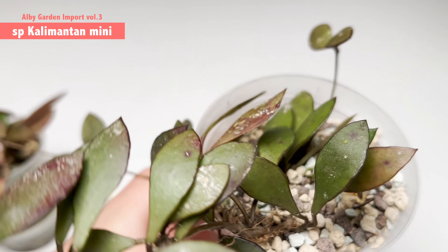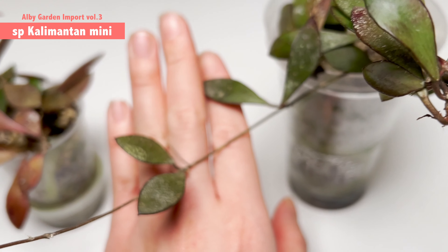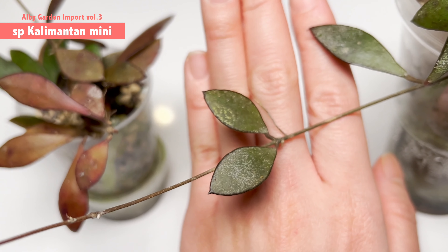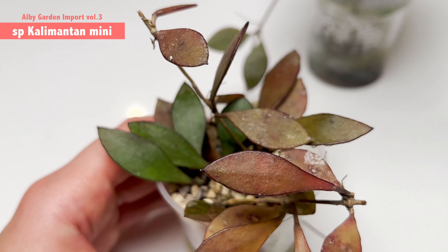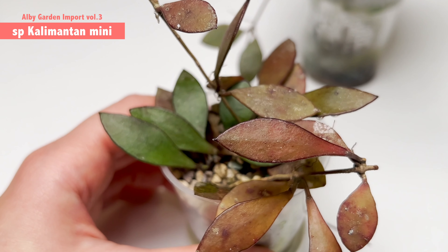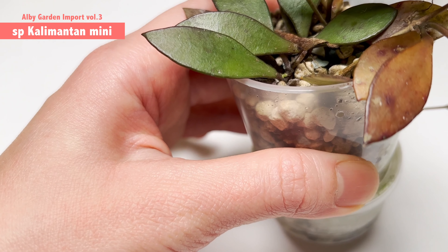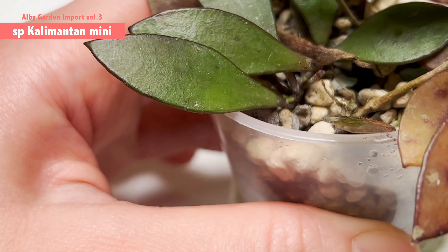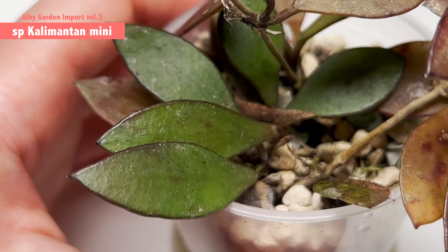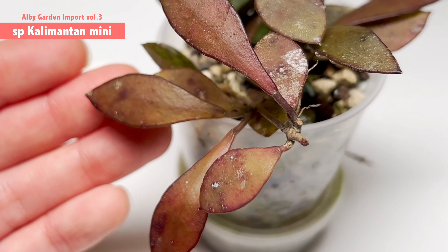Some of them are showing significant growth just a couple of days after I started acclimating them, some pushed out growth maybe after a month, and some are struggling to survive — hopefully those ones will continue improving and eventually push out a new growth point. If you're interested in this type of content, don't forget to hit the subscribe button. Without further ado, let's take a look at the close-up of all 18 or 19 new hoyas from LB Garden.